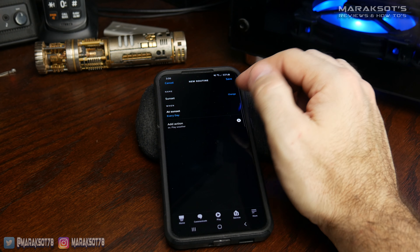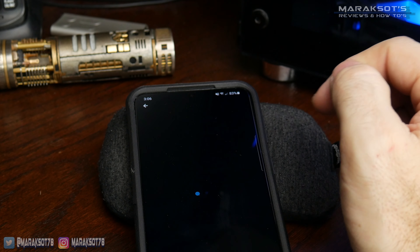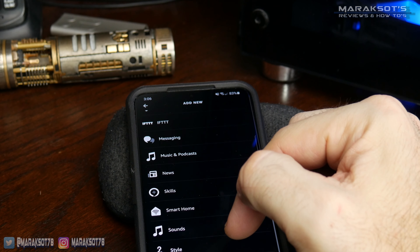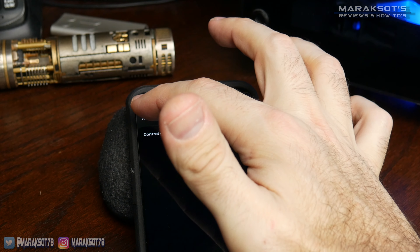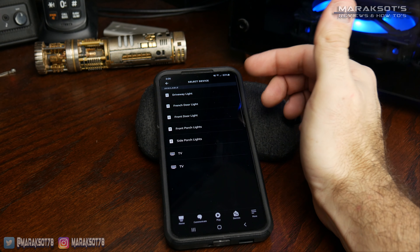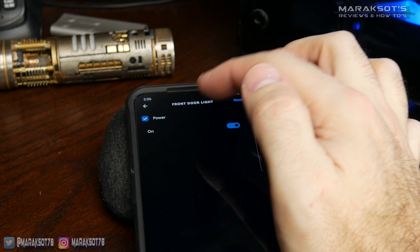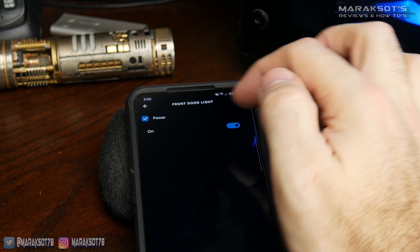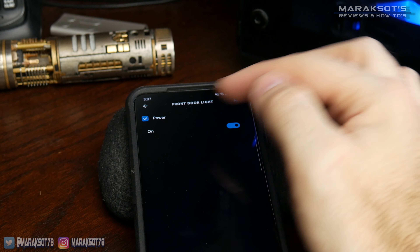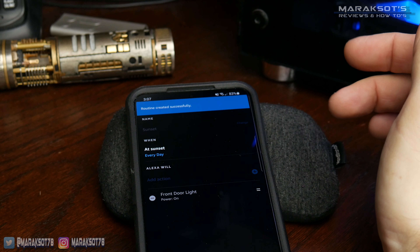Now we need to add an action — this is where we tell it which devices we want to perform this schedule. There are a lot of different things to choose from, so I'm going to go down to Smart Home and tap on All Devices. Here we have all of my mom's light switches listed. The switch I installed in my last video is her front door light, so I'm going to add that one. It wants to know what it will do at sunset — power on or power off. We want it to power on at sunset, so I'll leave that in the on position, hit next, and then hit save. That routine has been created.